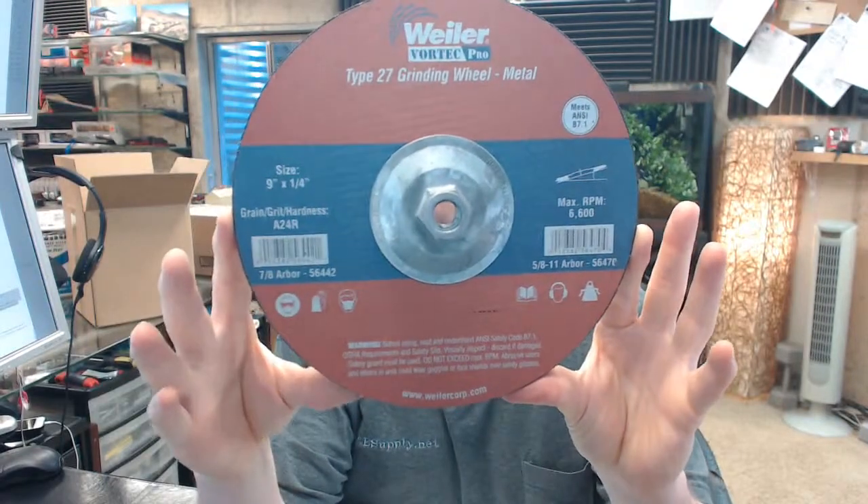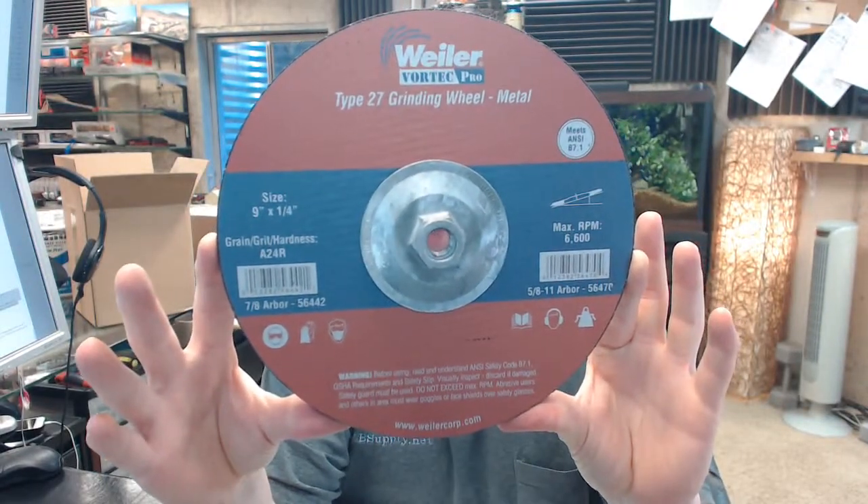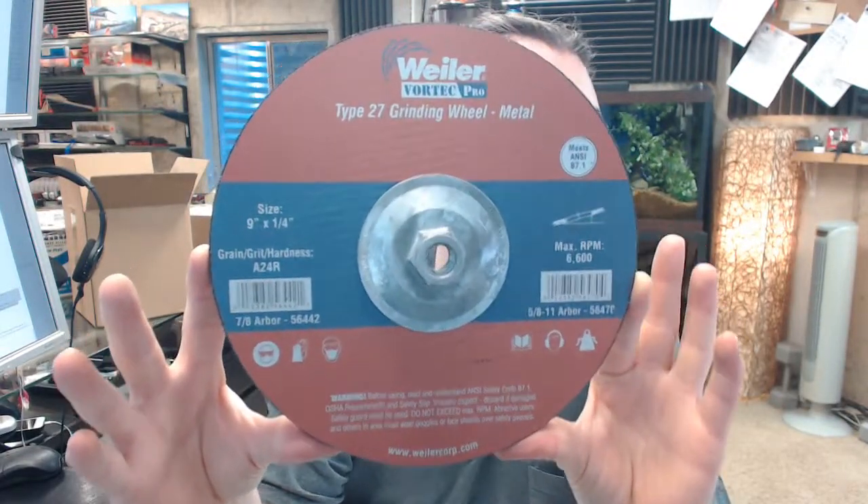Hello, my name is Rich Howard, owner of Architectural Builder Supply. This video is to bring you a closer look at the Wheeler 56-470 Vortec Pro Type 27 grinding wheel.